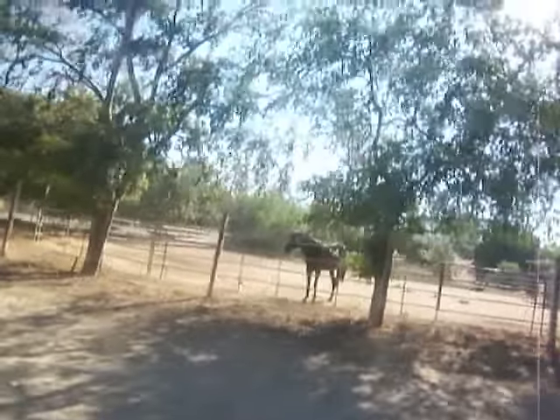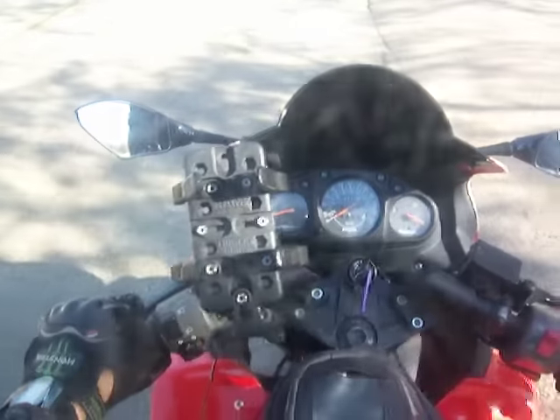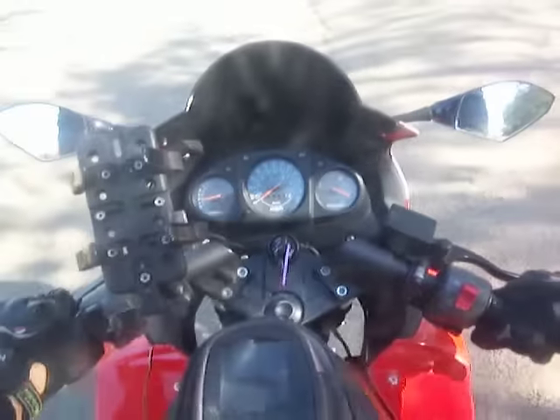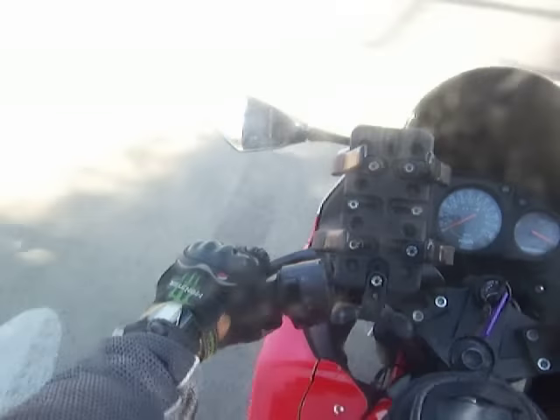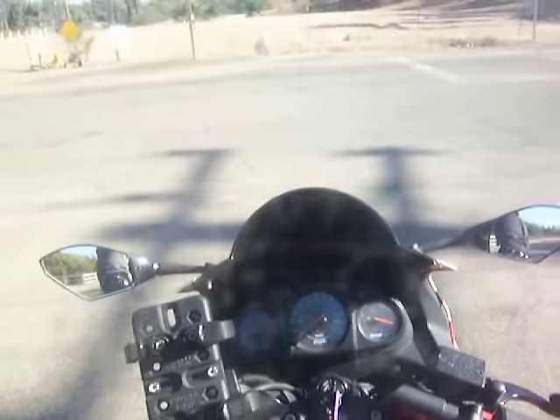Here's the very important part: don't just pop the clutch and let it out. You start to let it out slowly, and as soon as you feel it catching, you give it a little bit of throttle. You can keep your feet down until it starts going. When you're coming up to a stop sign, clutch in, brake, and get in the habit of putting your left foot down because the brakes are all on the right.